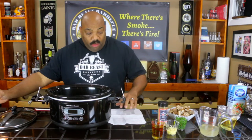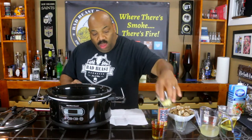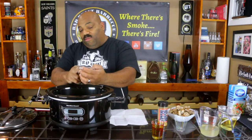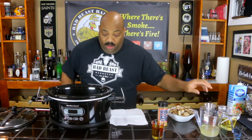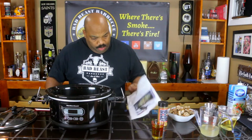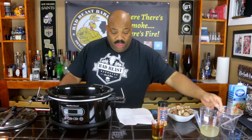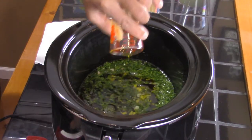First we have one third cup of minced parsley — get that in there. Then we have six cloves of finely minced and diced garlic. Next we have a cup and a half of chardonnay, so we put our wine in. And we have six tablespoons of olive oil — get that in there.